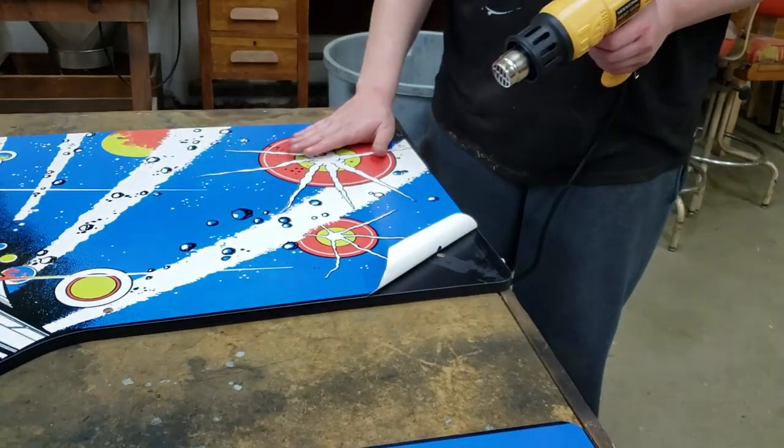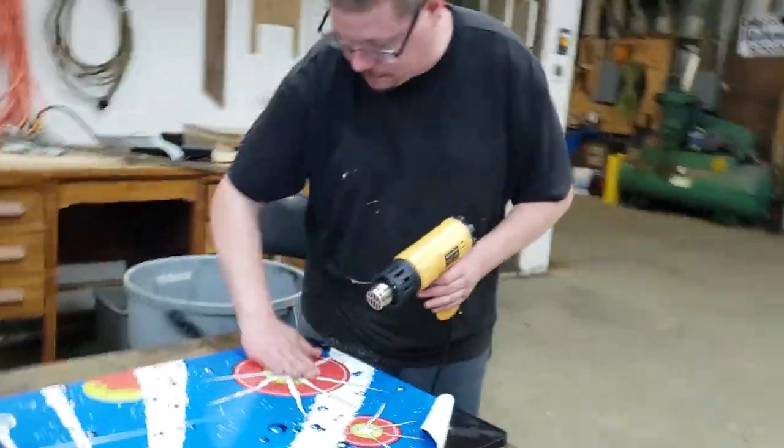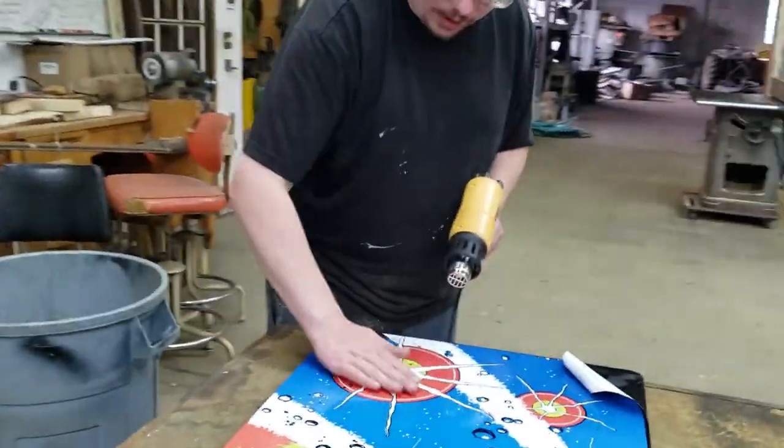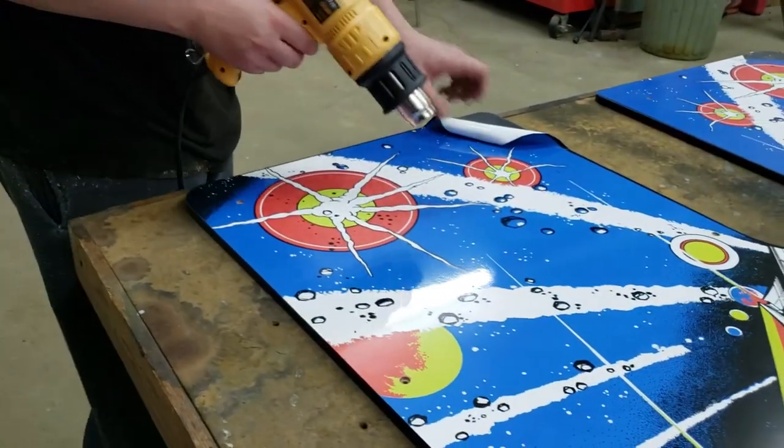So you do kind of the same thing when you're applying this vinyl art. You stick on a little bit at a time, and then kind of use like a credit card or something to squeegee it in, just a little bit at a time.